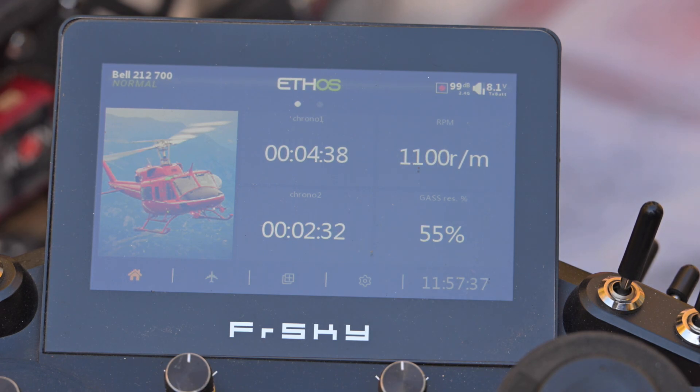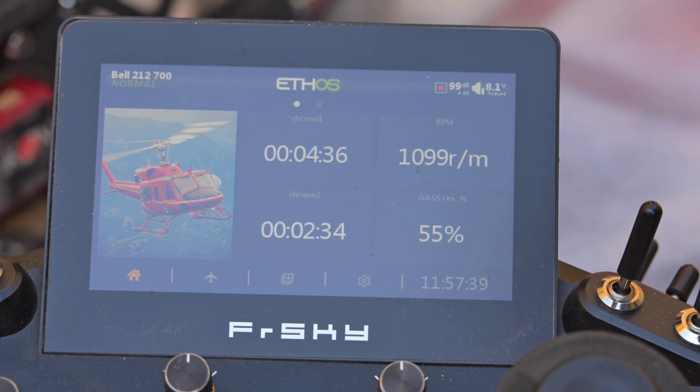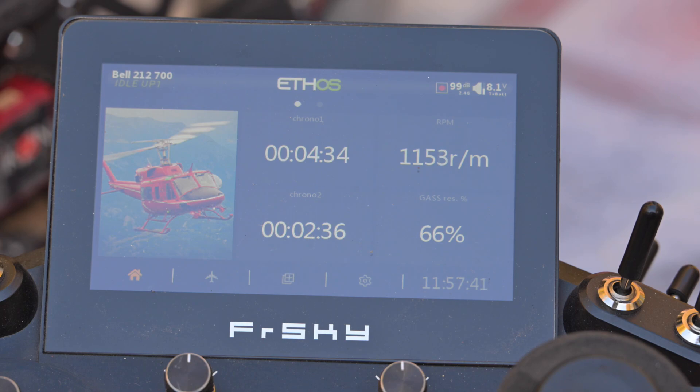Now let's go to 1200 RPM. We see power increasing to 75%, or just about. This is only 1200 RPM and it's going to be the preferred RPM for my Bell 212 700.